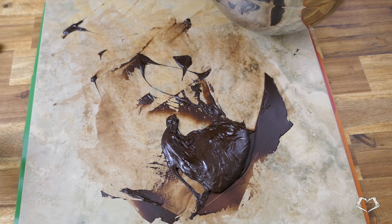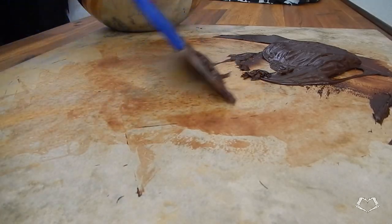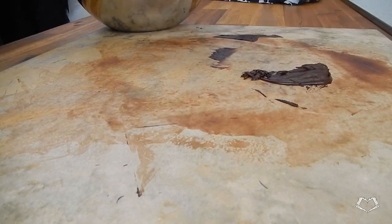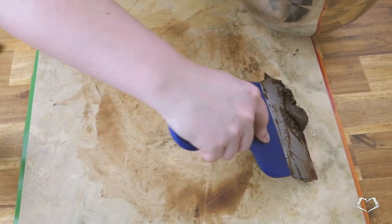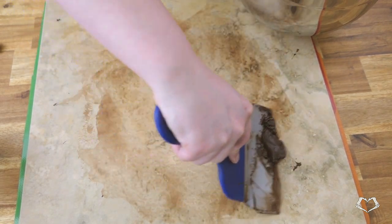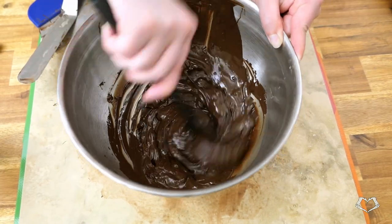Once the seeded chocolate is added back to the bowl, the main chocolate is going to be cooled past the working temperature of 86 to 88°F — that's 30 to 31°C — but that's okay. My chocolate dropped to 83°F or 28 degrees Celsius.